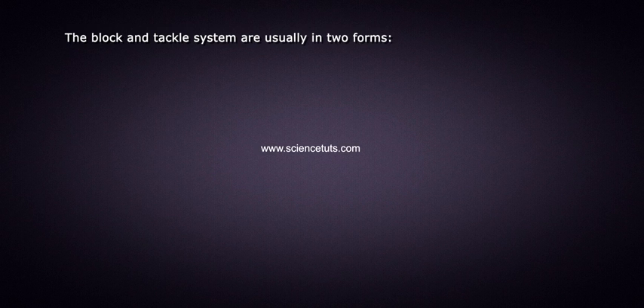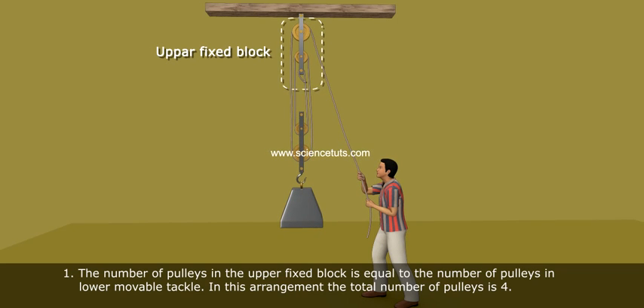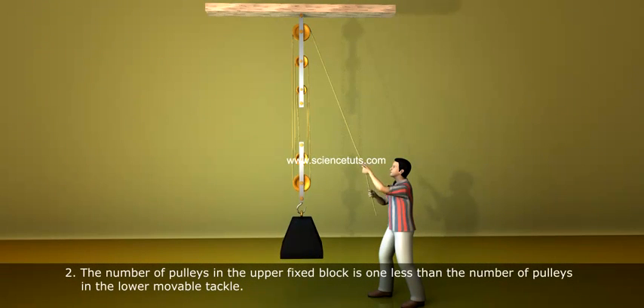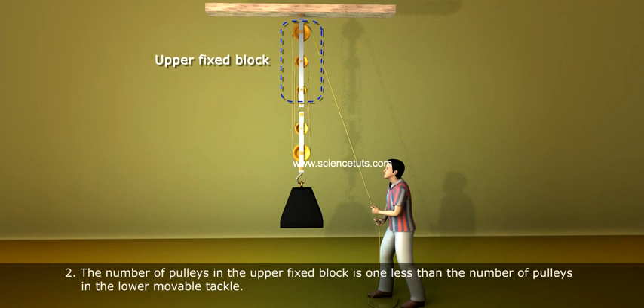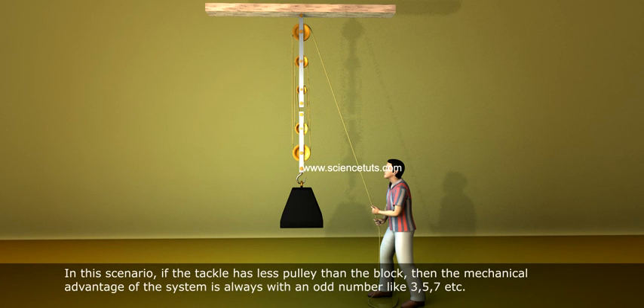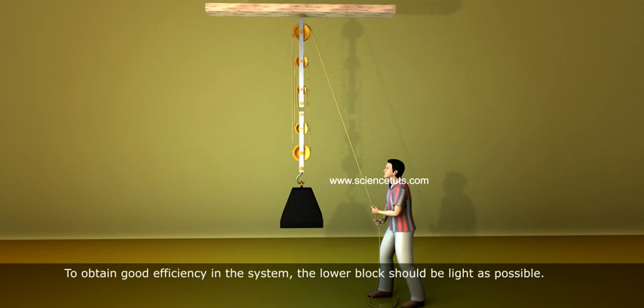The block and tackle systems are usually in two forms. First, the number of pulleys in the upper fixed block is equal to the number of pulleys in the lower movable tackle. In this arrangement, the total number of pulleys is four. Second, the number of pulleys in the upper fixed block is one less than the number of pulleys in the lower movable tackle. In this scenario, if the tackle has fewer pulleys in the block, then the mechanical advantage of the system is always an odd number, like 3, 5, 7, etc. In the block and tackle system, there is no friction in the pulleys. To obtain good efficiency in the system, the lower block should be as light as possible. In this scenario, the efficiency of the system can reach 100%.